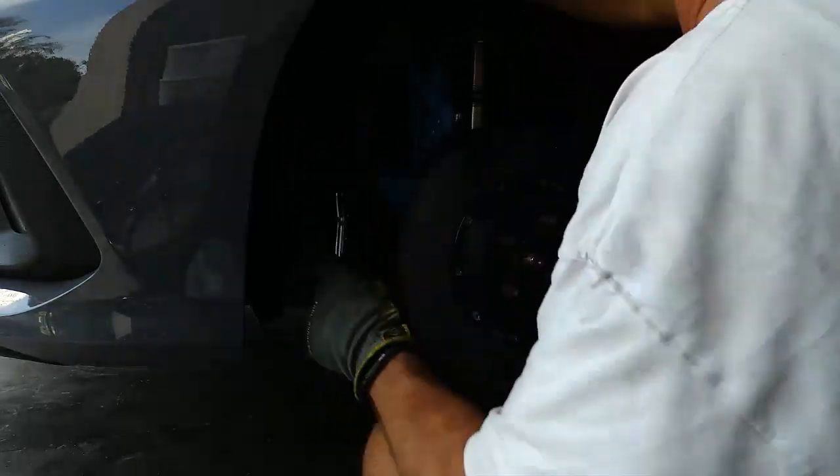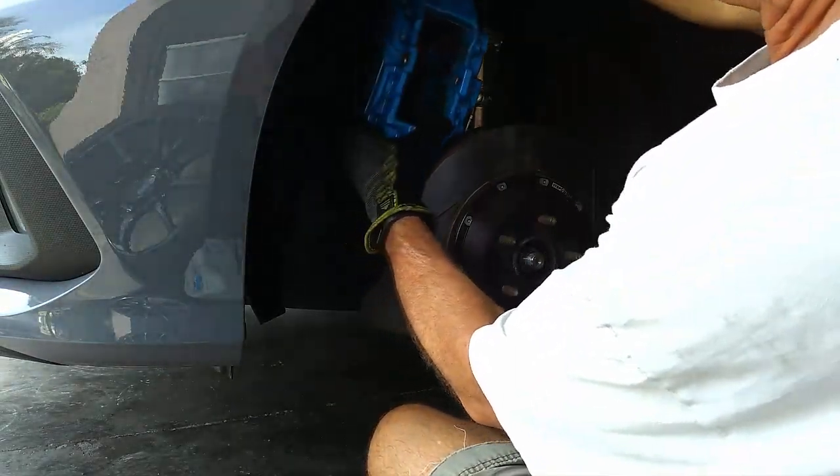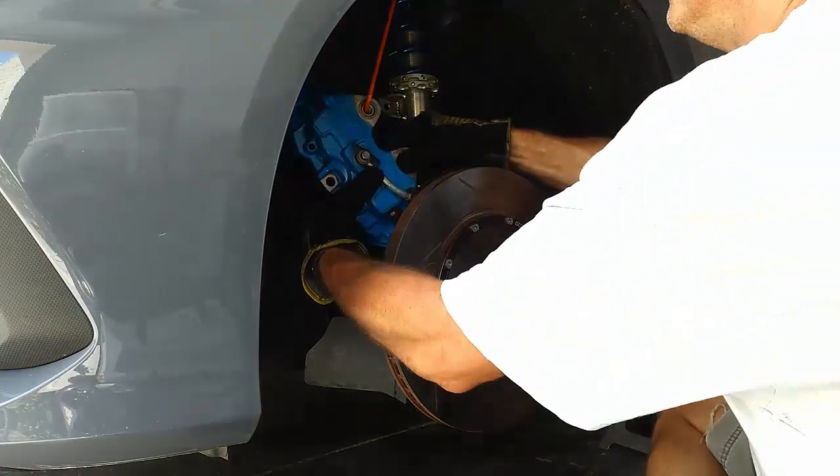Back it out and those pistons are compressed all the way in. So now we just put the caliper back.